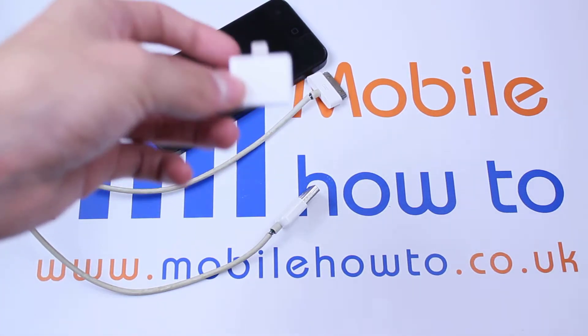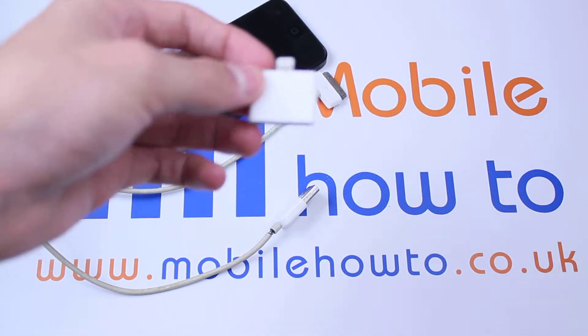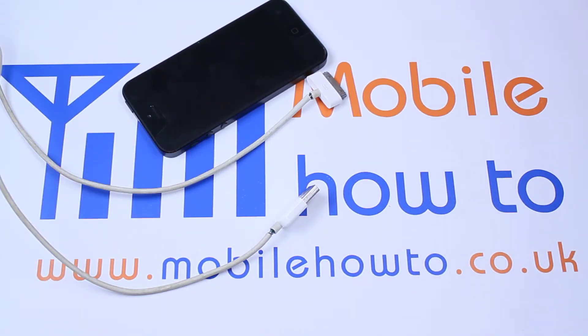This can be found at Apple retail stores, however you will be able to purchase it online at a cheaper price.